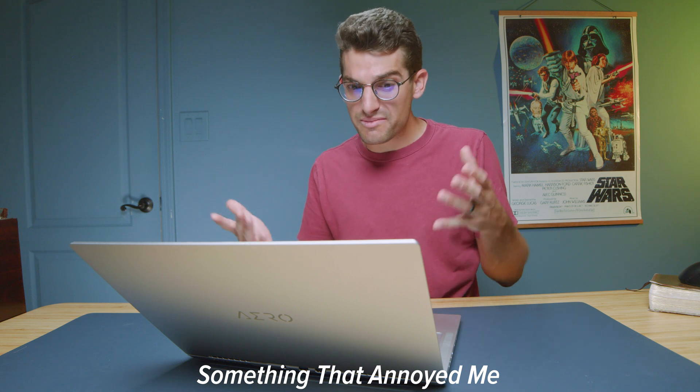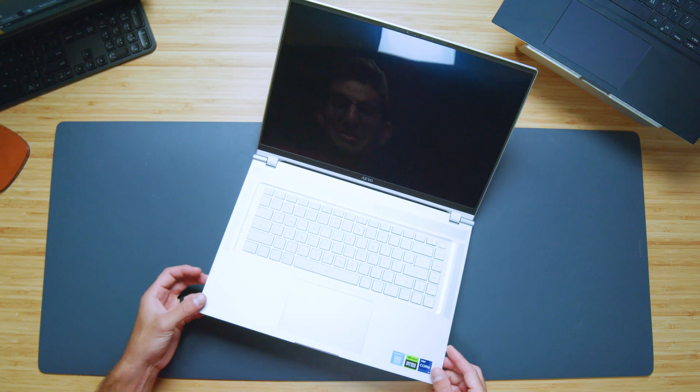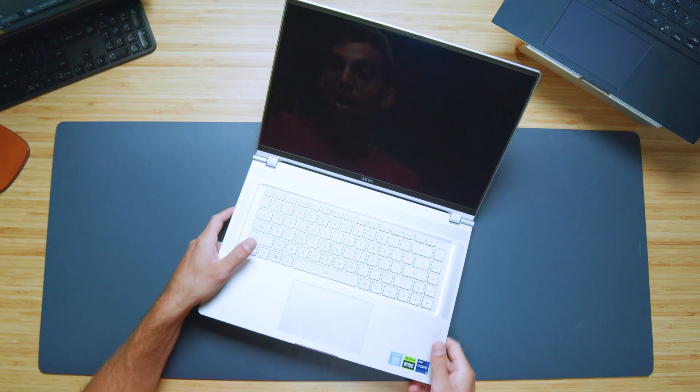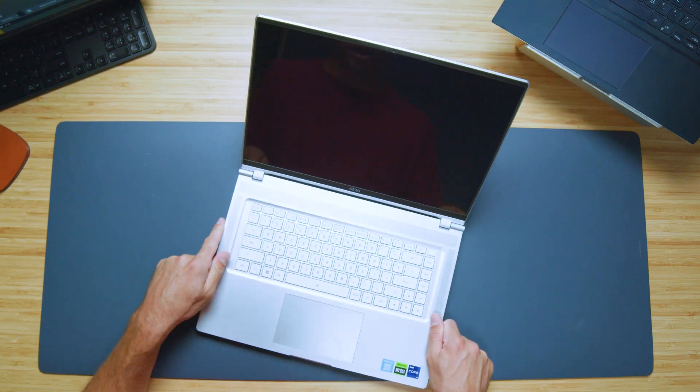One thing that's really annoyed me is the keyboard backlighting. If I turn on the keyboard backlighting, you almost see the letters and numbers disappear, especially when I'm in a bright room. If it were dark, obviously you could see them better. But if I turn it off, it actually appears better than when it's on in a bright room. I thought it was a little weird and a little annoying.